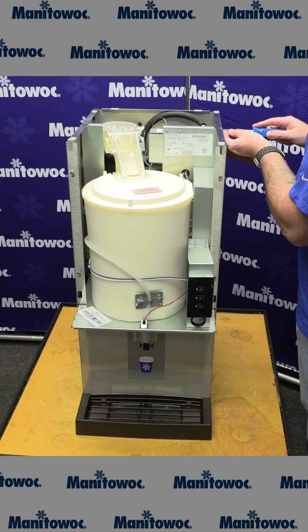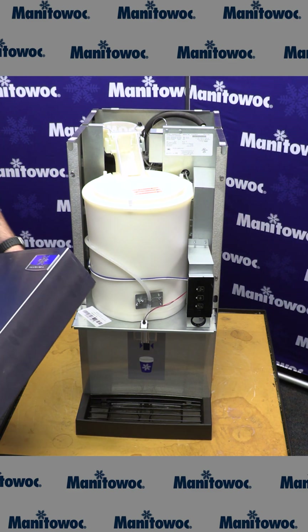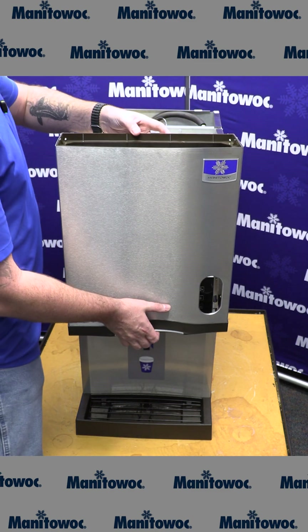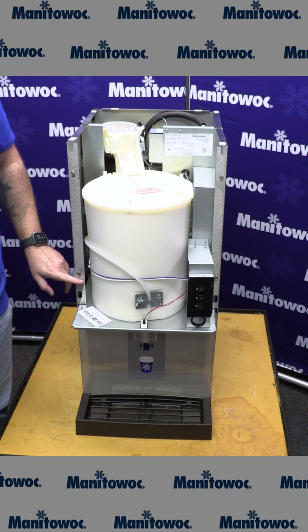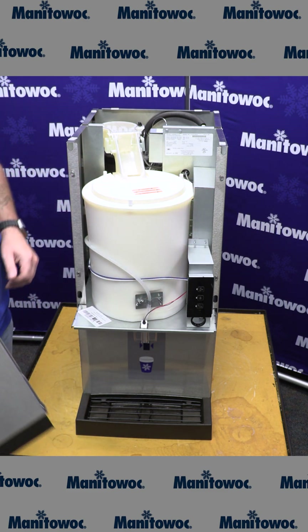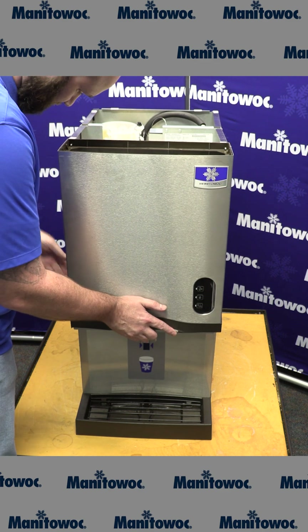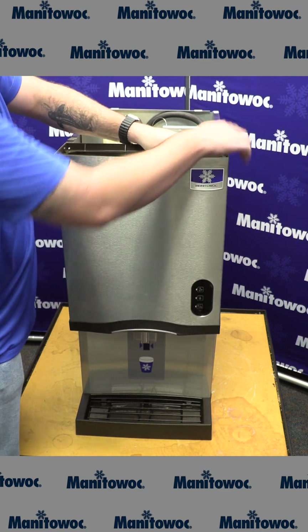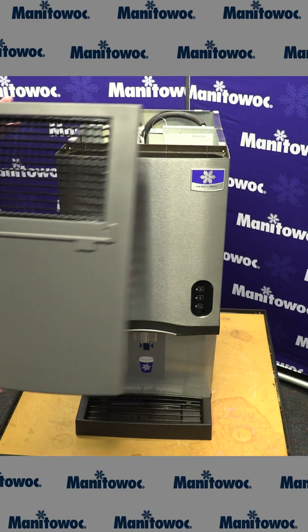Next, we're ready to reinstall the front cover. There are four keyway holes on this cover that need to line up with the four bolts on the front edge of the two side covers. Once you have all four lined up, simply push down on the cover and it'll rest in place.